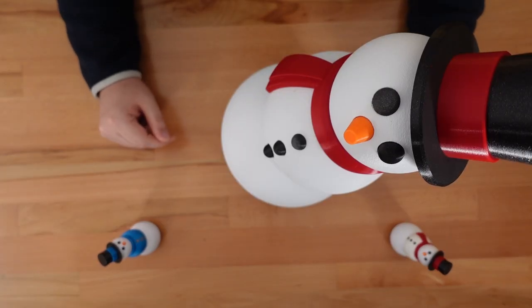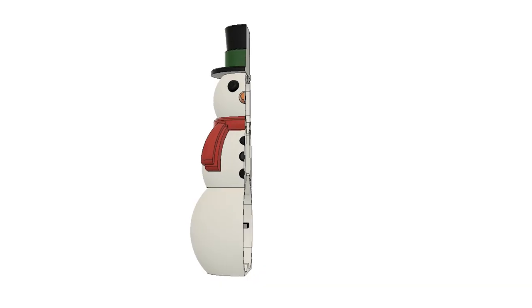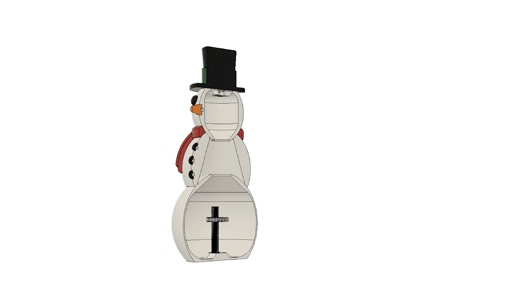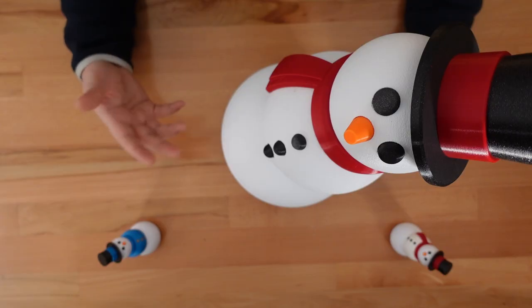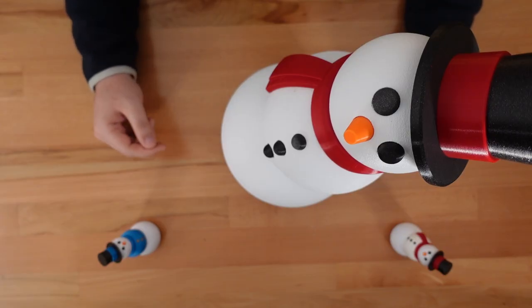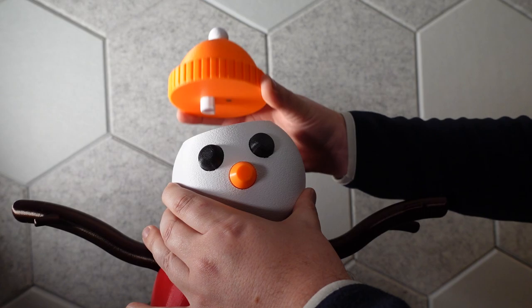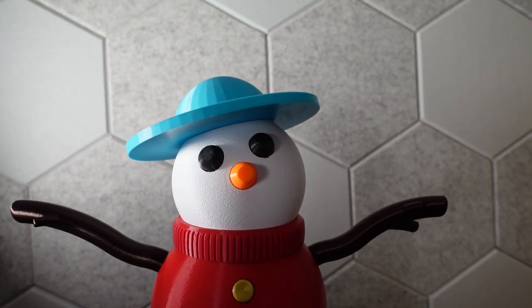While I was reworking the design, I decided to throw in some extra hidden improvements. The hollow core of the model has been reshaped to print more reliably. If you prefer a less streamlined snowman look, you can add these new arms. And I've included holes for optional 6x3 millimeter magnets behind every single eye, nose, button, and arm. This way you can easily switch out parts — like a frosty Mr. Potato Head.